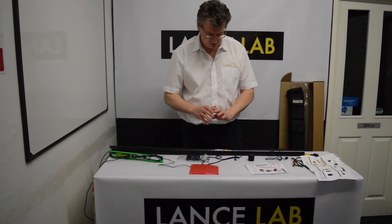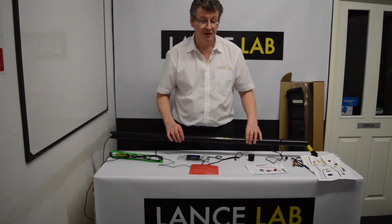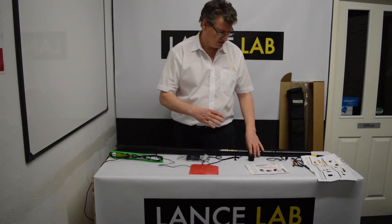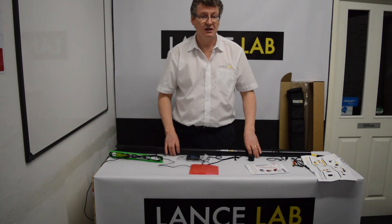So that covers all of the basic assembly that you need for the Lancelab TC7. Everything else in more detail — programming, maintenance, repairs and servicing — is covered in separate sessions. Alright guys, we'll see you next time.